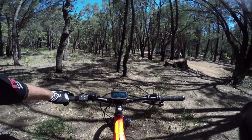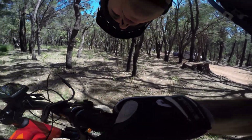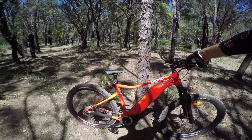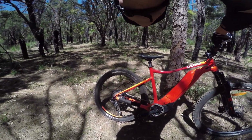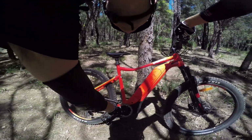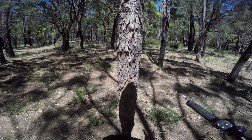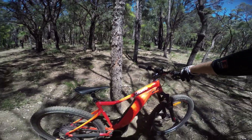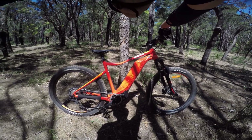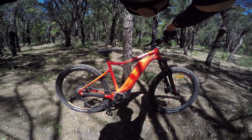We've got Shimano SLX brakes, large frame. That's a big chain ring at the front. I don't know how much it weighs but it feels really really heavy. I haven't picked up an e-bike that heavy before - the Turbo Levo seemed quite a bit lighter than this.